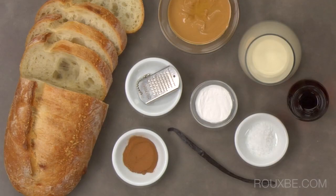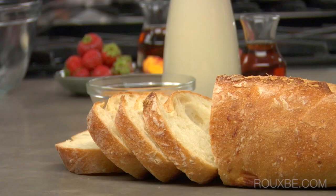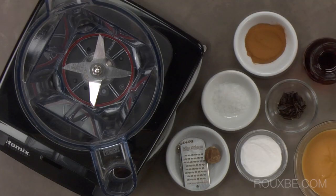To make the French toast, first gather your mise en place. Slice the bread into 1 inch thick pieces and then prepare the batter.